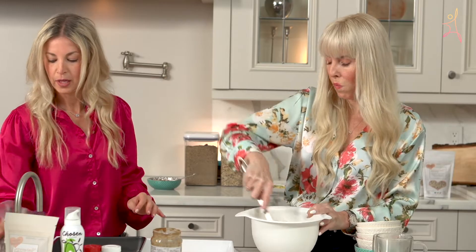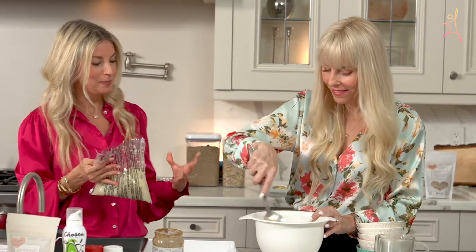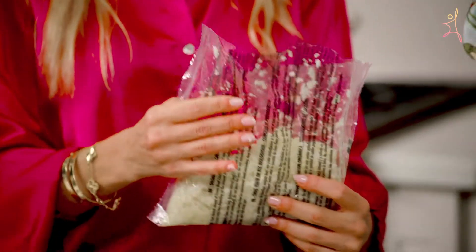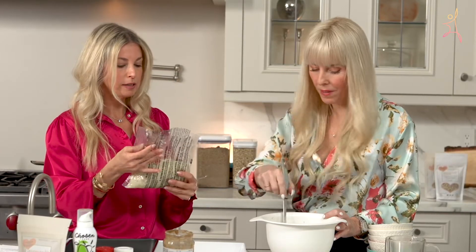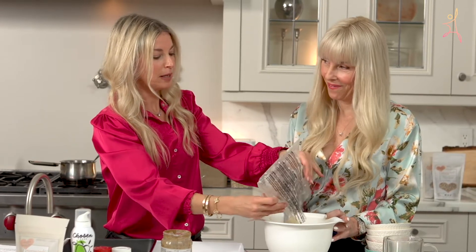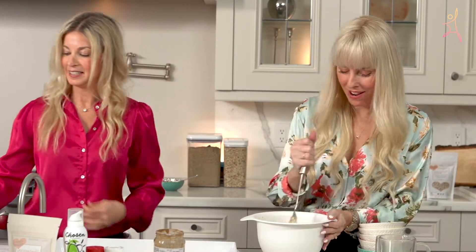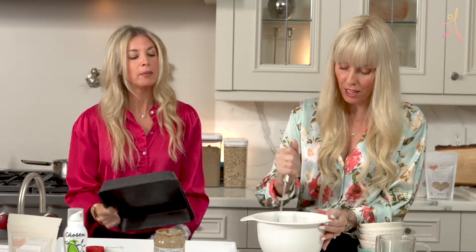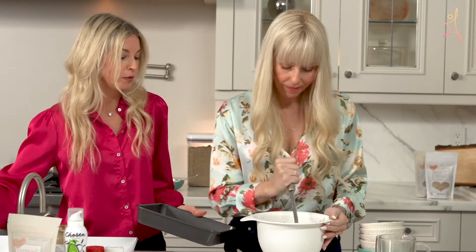Now this is the kicker — I added riced cauliflower. Because I wanted to boost the nutrition of this high protein bake. I bought a bag of riced cauliflower and just cooked it in the bag in the microwave for about three minutes. You will never know it's in there — I know you're doubting me, but wait till you try it. You can also add blueberries, pecans, sliced bananas, or whatever your preference is.